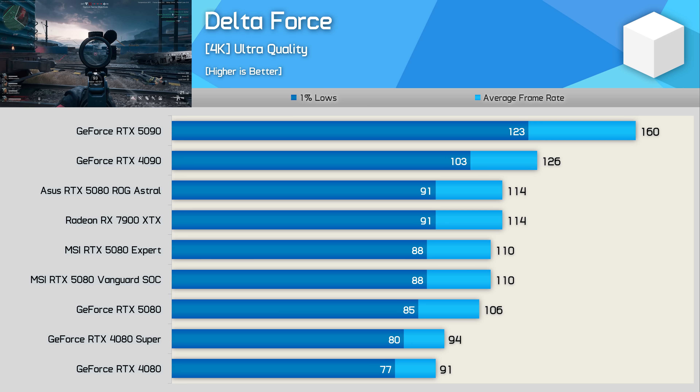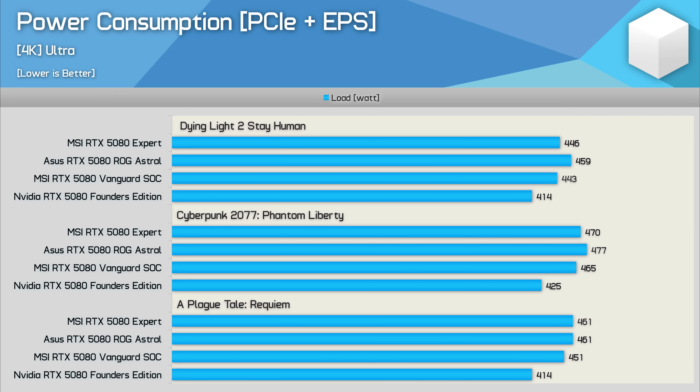Out-of-the-box power consumption is typical — the Expert is roughly on par with the Vanguard SOC. Note the figures include power draw for both PCIe and EPS rails, so CPU power draw is included as this is a more accurate method when comparing Radeon and GeForce power draw, though here we're only looking at GeForce GPUs. So the MSI Expert RTX 5080 is an impressive graphics card with a high quality design and a very unique look, but outside of that it doesn't really do anything new or special compared to other RTX 5080s.